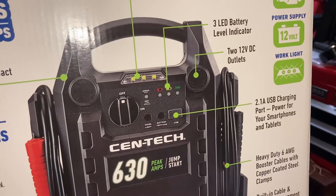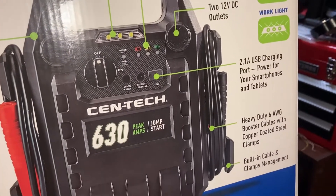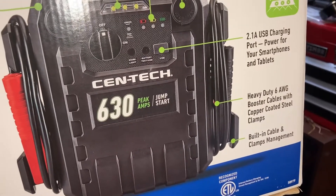It's got USB charging ports and the wires are 6 gauge.